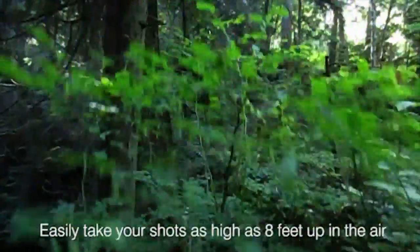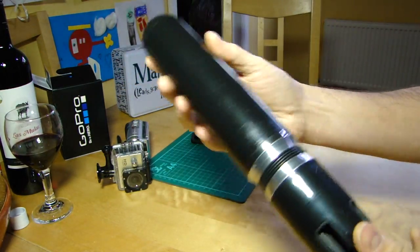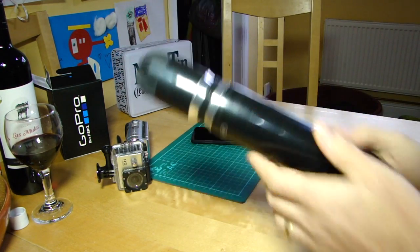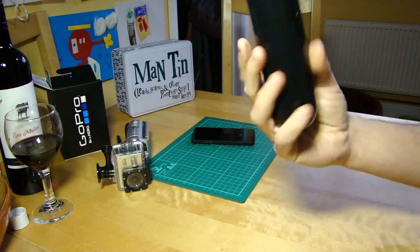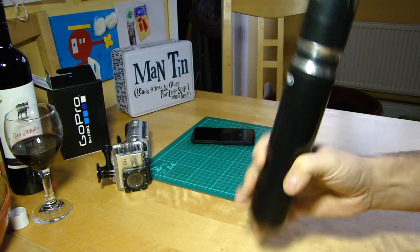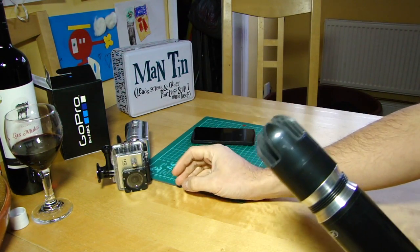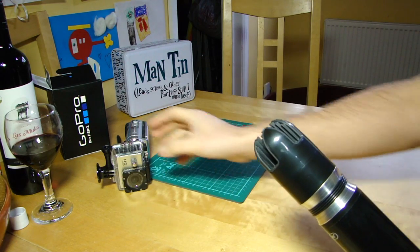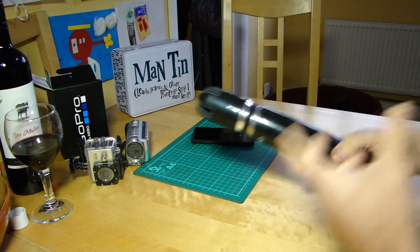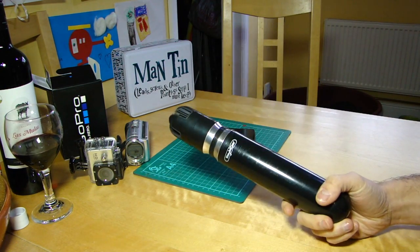It doesn't weigh a great deal — I wouldn't say pocket-sized or pocket weight, but if you've got a flight case or flight backpack it's no hardship to put it in a side pocket. It's quite flexible, and frankly if you've got a good smartphone camera you could leave your GoPro attached to the Phantom and do your establishing or ground-based shots with the phone, or even just use it on its own.